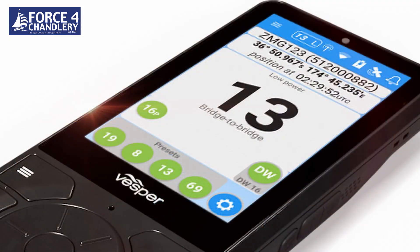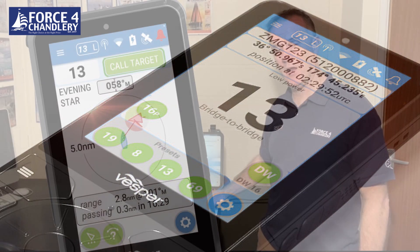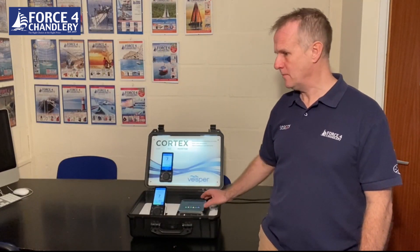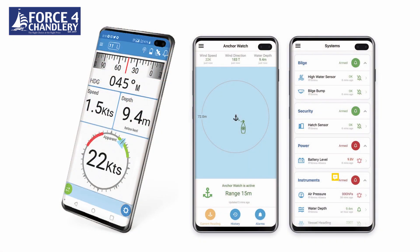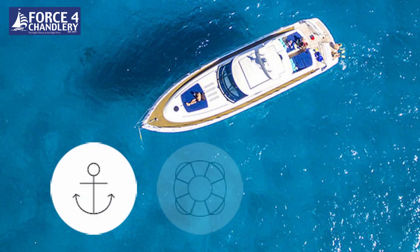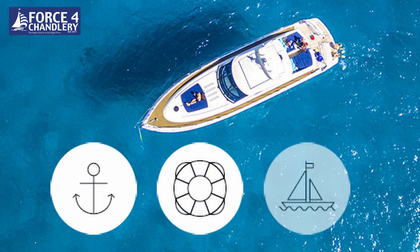So what does the Vespa Cortex offer the voter? As well as being a revolutionary VHF radio, it's also a Class B SOTDMA 5-watt AIS transponder with internal splitter. It's also got a built-in heading sensor and a vessel monitoring system, as well as smart AIS alarms like anchor watch, man overboard, and AIS alerts.